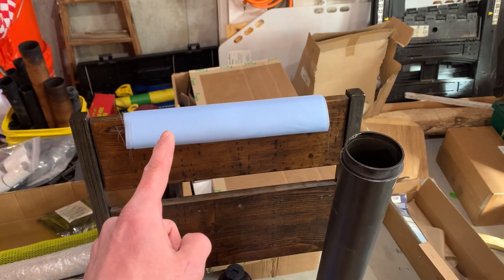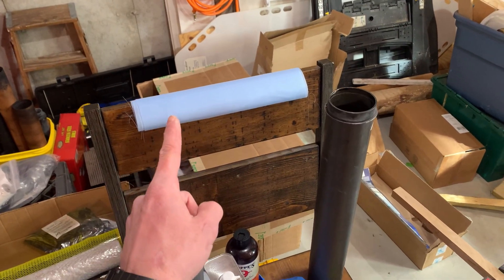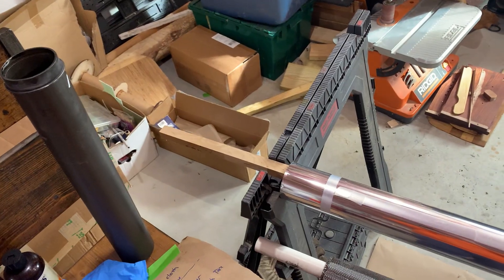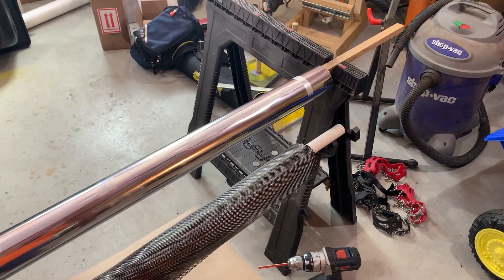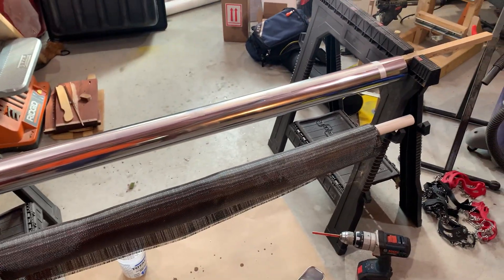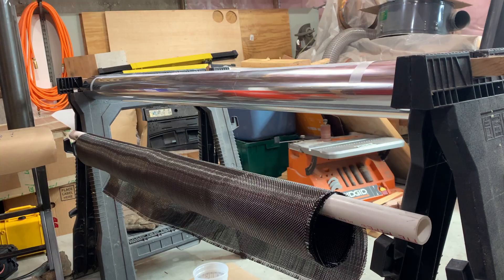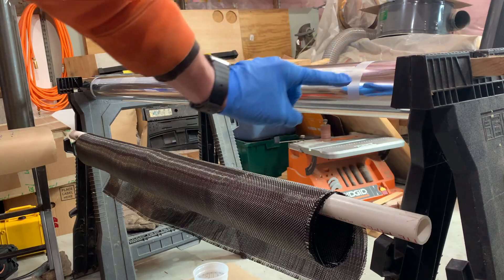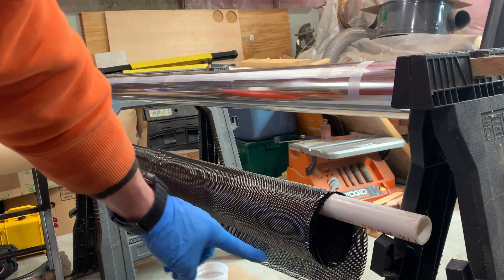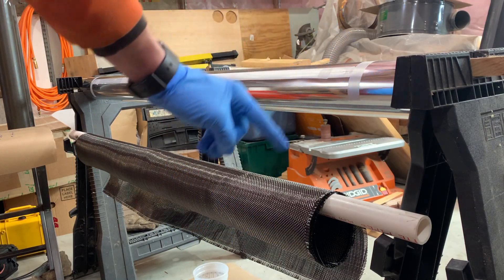Pre-cut your peel ply - that's the Solar Composites silicone-coated release material. It works just as well as the Aircraft Spruce Teflon-coated stuff but is less expensive. I mixed the epoxy for about five minutes, and I'm going to paint a layer on the mandrel first, then use the seam to line up the selvedge edge of the fabric to start off nice and square before wrapping around.